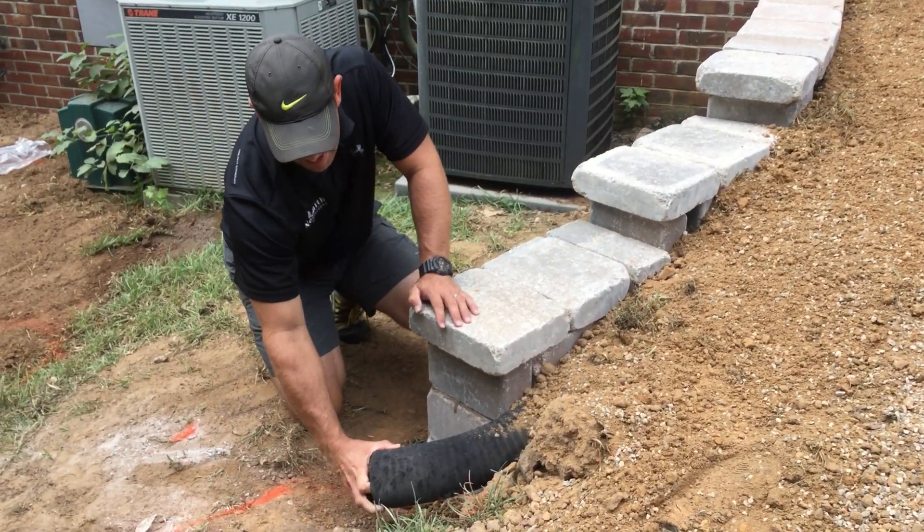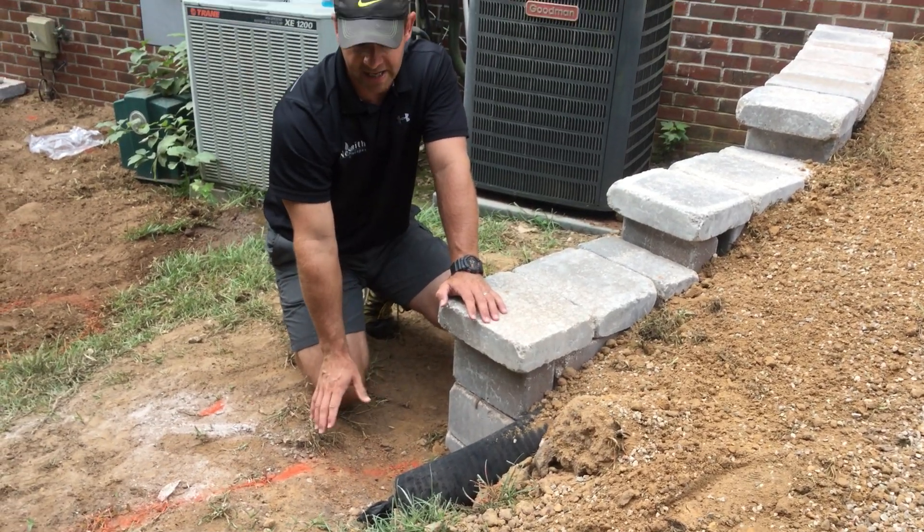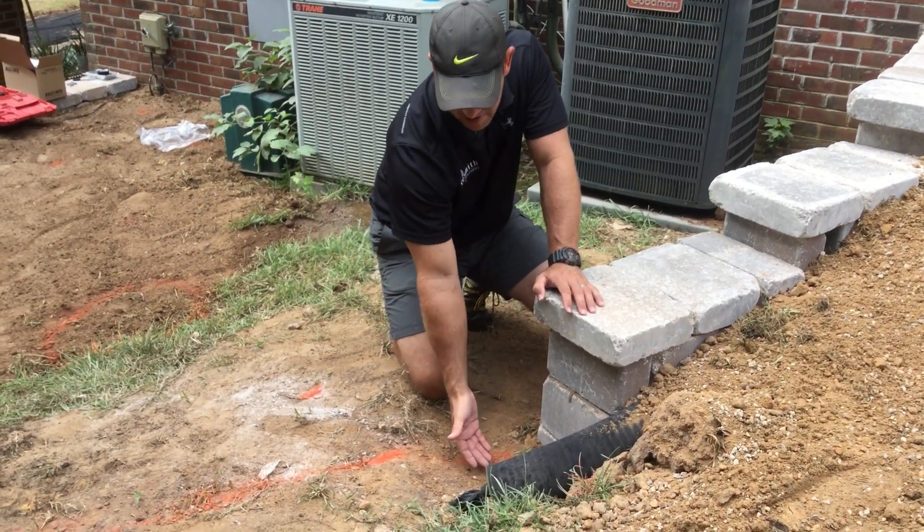At the end of the day, we'll leave this like this. We'll bring the dirt around at this area, we'll sod it, and this water will seep down into the gravel.